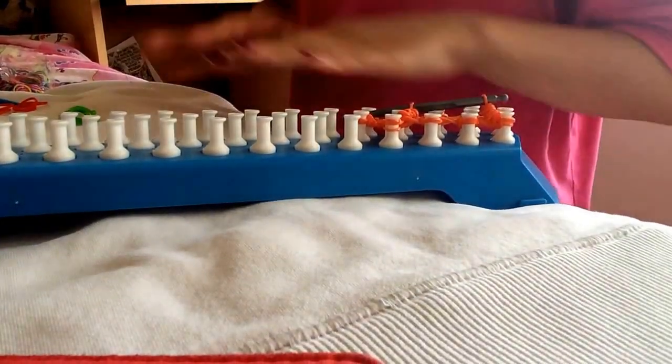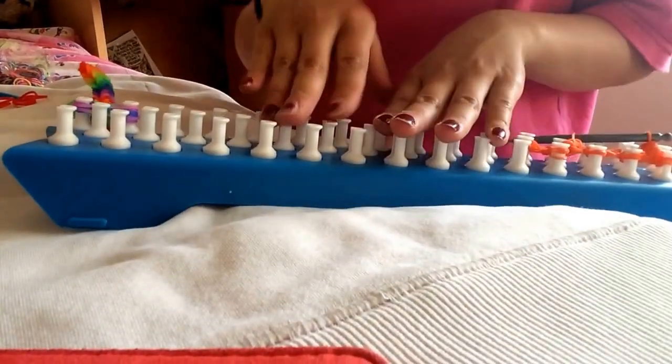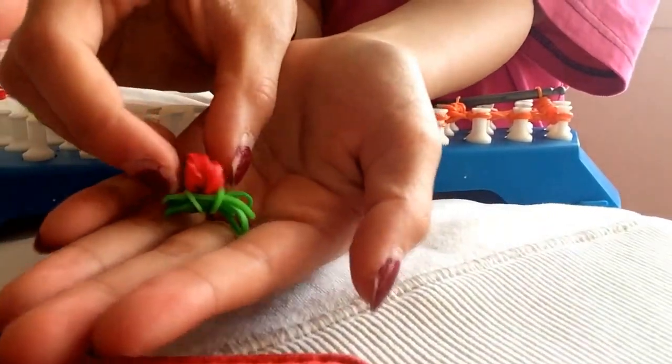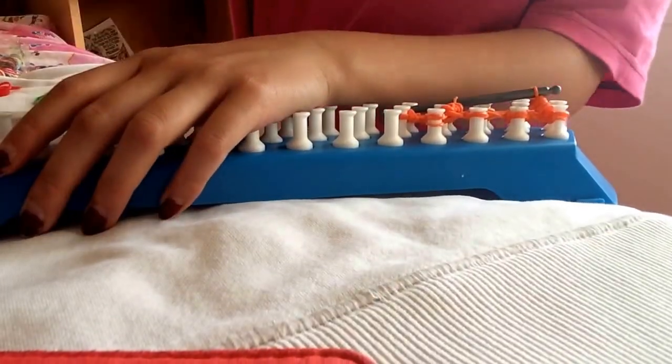I'm going to be doing a rose and it's going to look like this and it's really easy, so let's get started.